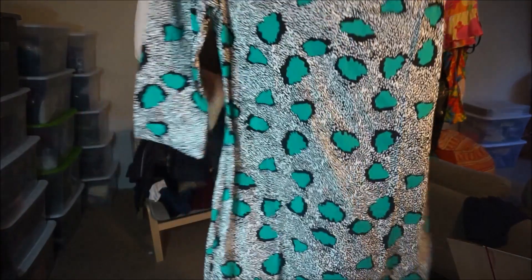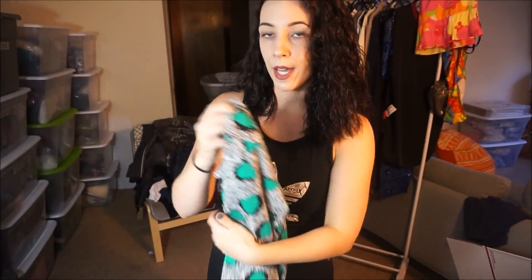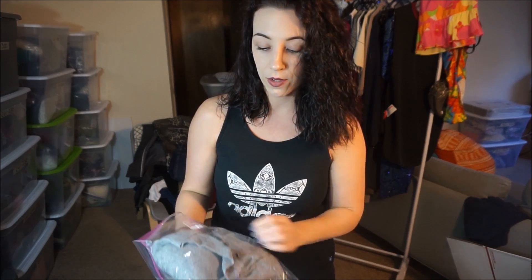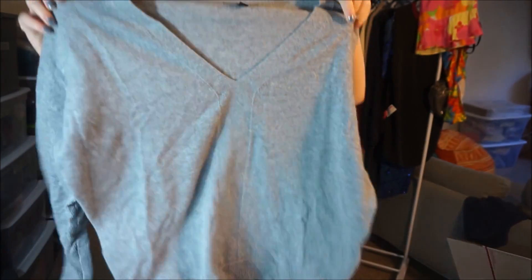The first thing that sold is this Diane Von Furstenberg dress — here's the tag. This sold for $80 on Poshmark, and with the 20% fee that gave me $64, and I paid $5.50 for this. Next sale was an Eileen Fisher 100% cashmere sweater; this sold for $70 on eBay, and I paid $4.75 for it.